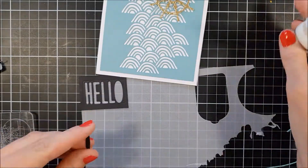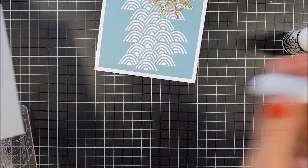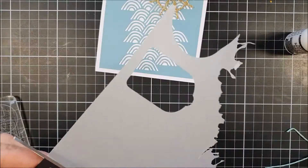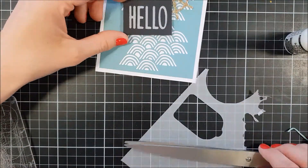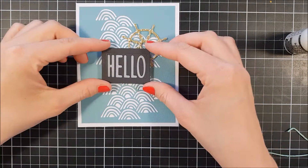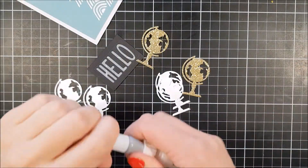I also went with this Hello die from the Summertime die set, and I backed it up with some vellum just to create a little bit more differentiation between the Hello and the background.